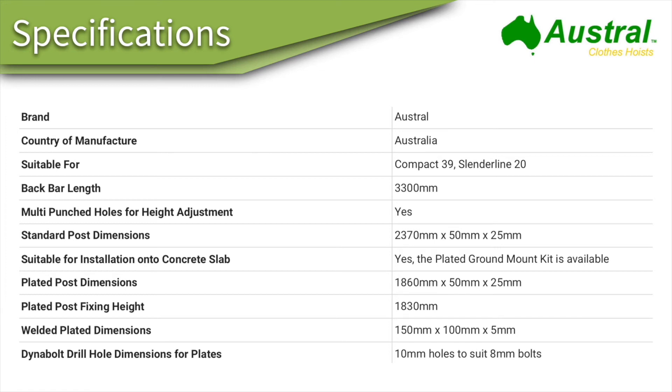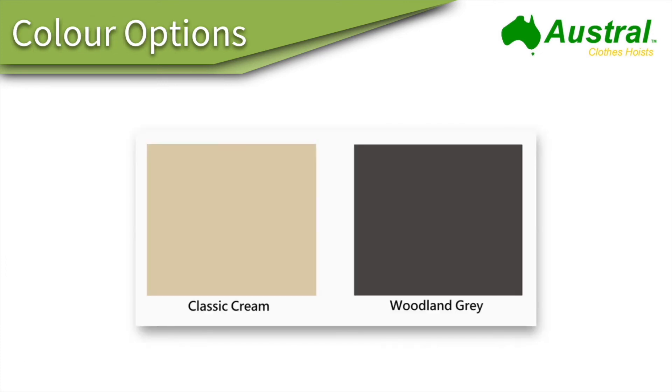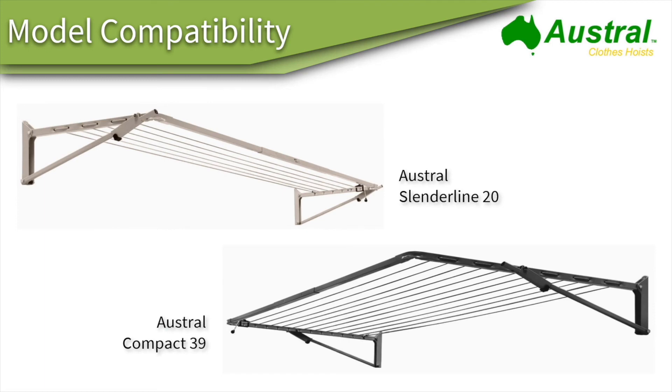The colors do vary from state to state. There are a number of different colors — classic green and woodland gray are a few of them, and monument has also been added to the list recently. Check back to our website at Lifestyle Clotheslines to find the most up-to-date list of colors available for the Austral 3.3 meter ground mount kits.